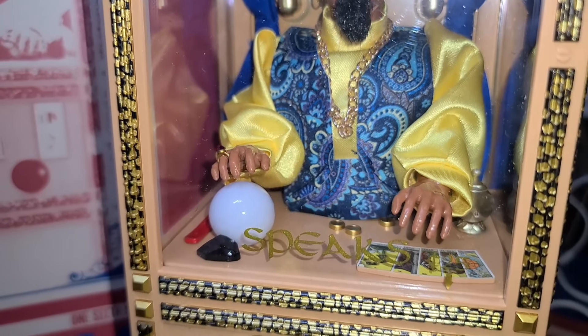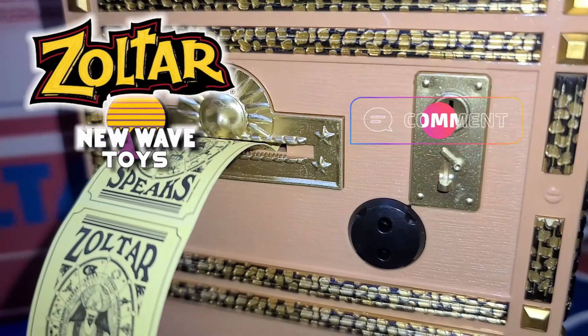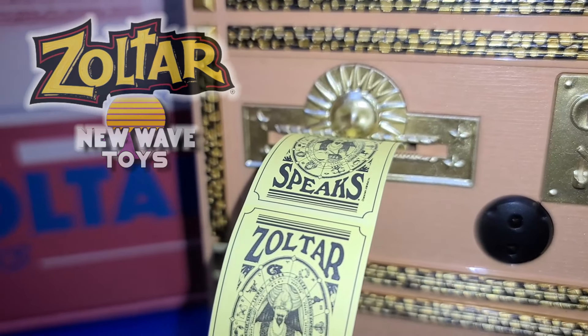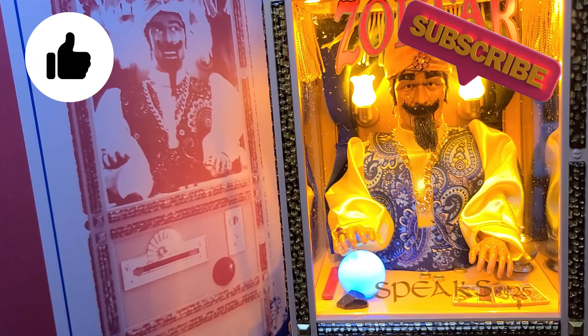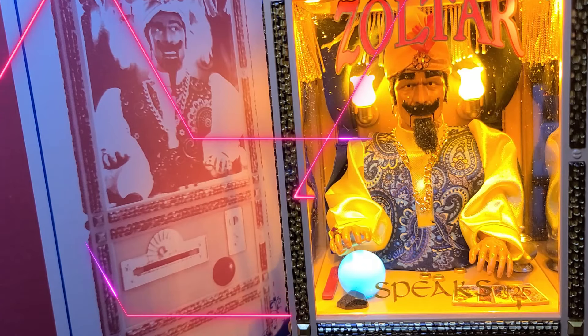I hope you enjoyed this look at New Wave Toys' release of Zoltar Speaks. Let me know in the comments below what you think about it or if you've already picked one up. If you enjoyed this video, I always appreciate your support by liking the video or subscribing to the channel if you haven't already. I look forward to talking with you again very soon.